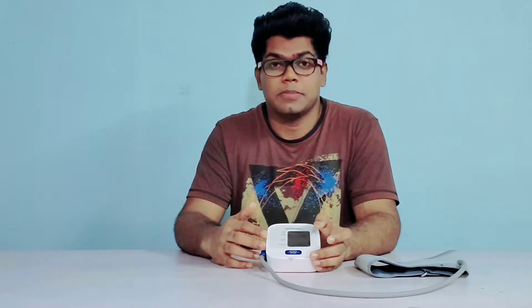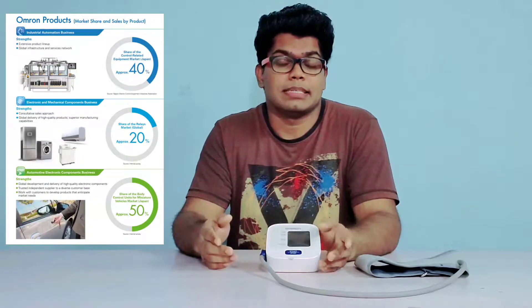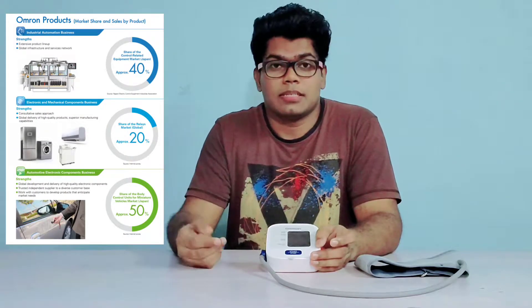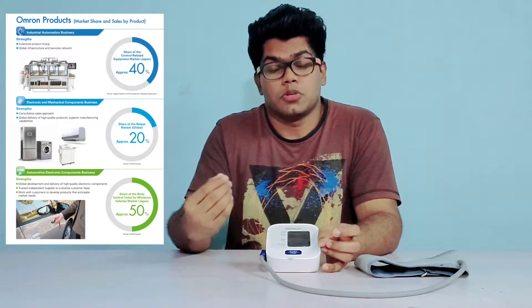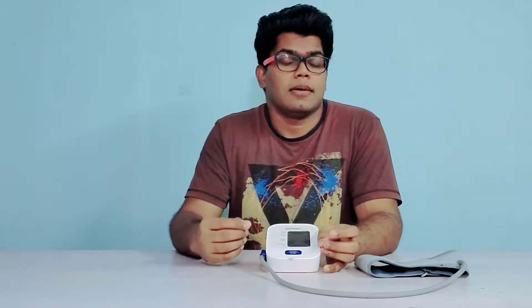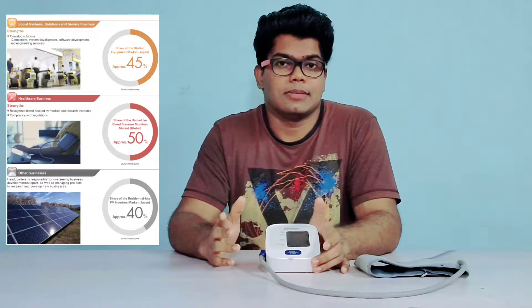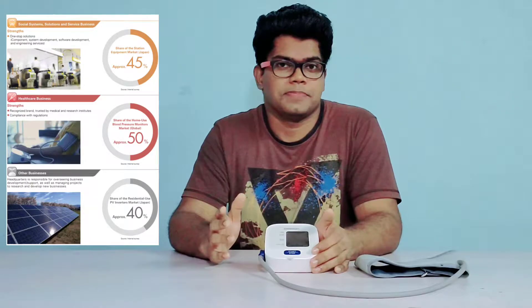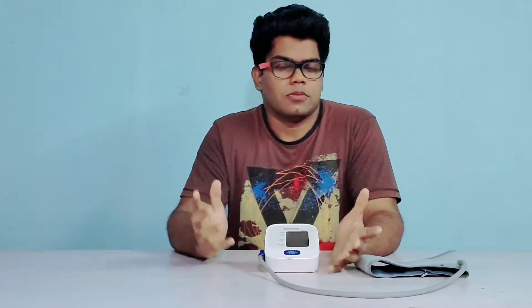Omron is a Japanese brand and they are experts in industrial automation, manufacturing of electrical and mechanical components, EV parts, and automotive electronics. Moreover, Omron holds over 50% of global market share in home blood pressure monitor business. That's how huge Omron is — maybe that's the reason doctors often suggest this.